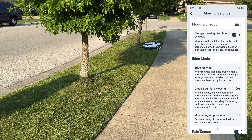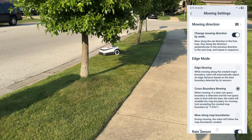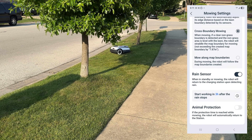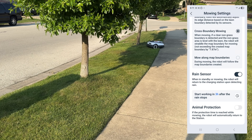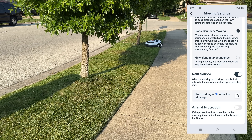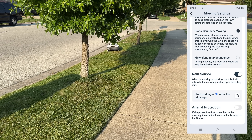You can choose edge mowing, which goes to the defined edge, or cross-boundary mowing, which goes slightly over the boundary — I prefer cross-boundary as it gets the grass best in my experience. There's also a rain sensor: if it gets wet the robot returns to the docking station, and it resumes mowing three hours after the rain stops. So if it's caught mid-job when rain starts, it will go back and resume three hours later when it expects things to be drier. You also have animal protection settings.